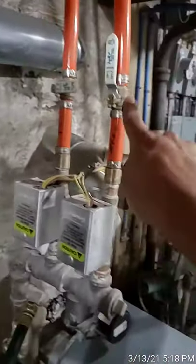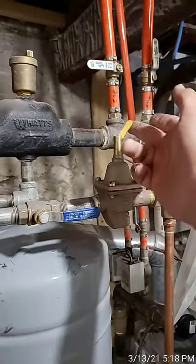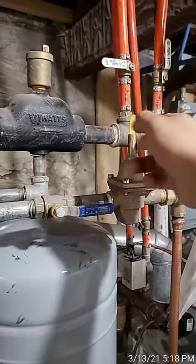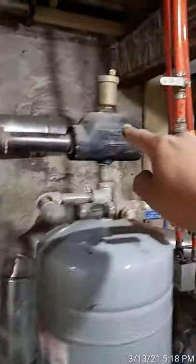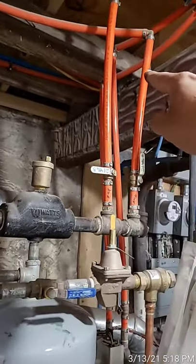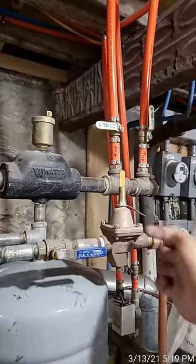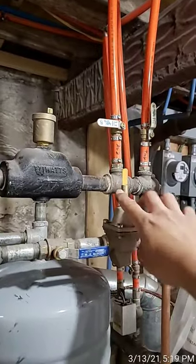That leaves this line completely open and the first floor line completely closed. All the water coming in — and when you lift this up you're giving extra water pressure — is forced to go through only one zone, which is the attic. It's usually harder to get water to the top floors, which is why we're pushing a higher amount of pressure through there.